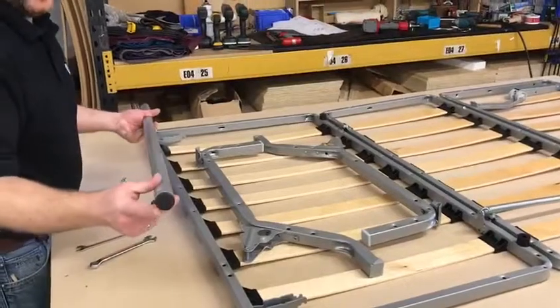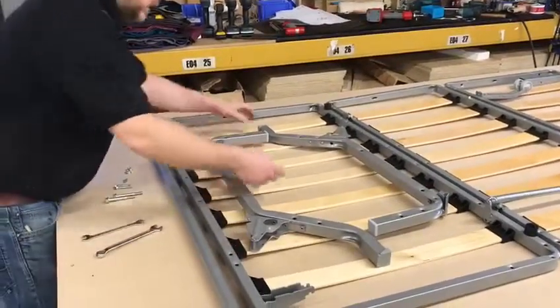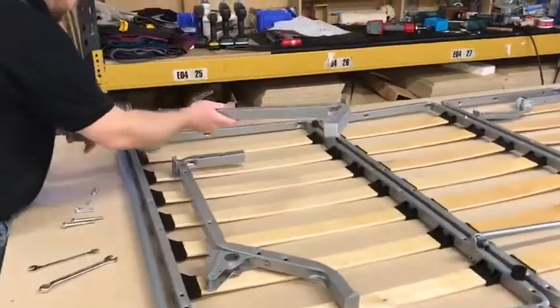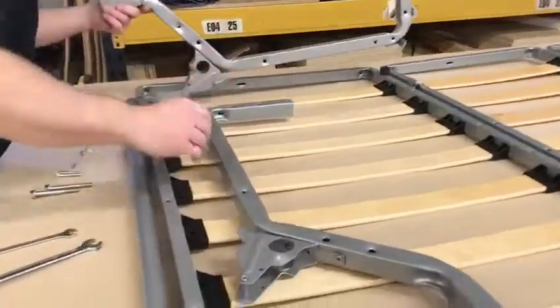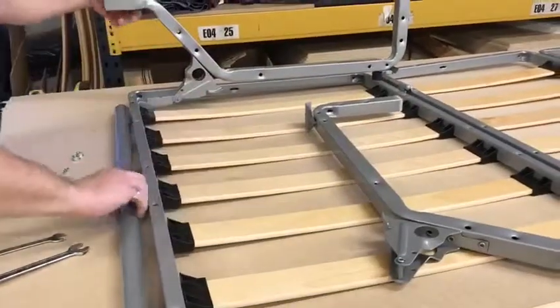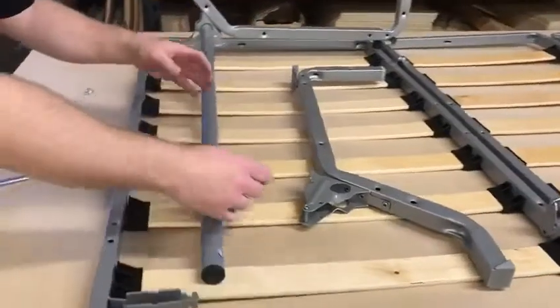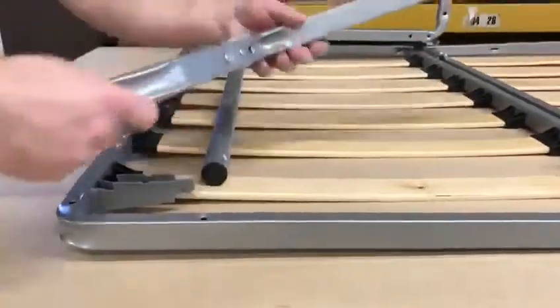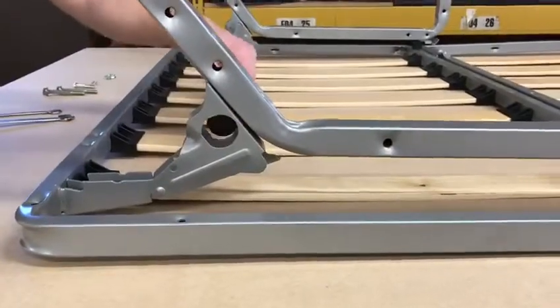Take the metal bar and put the black plastic bungs in the ends. Then, taking legs G and H, at the back of the mechanism you twist them into position. Taking the metal bar, feed it into the leg, then take the second leg, twist it into position, and feed the metal bar in.